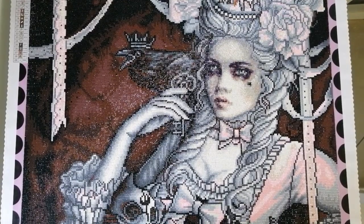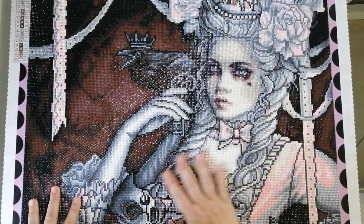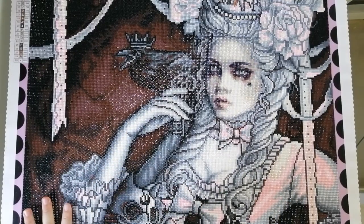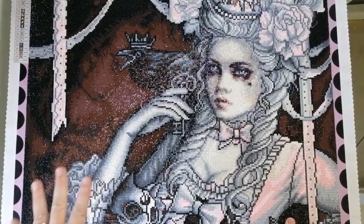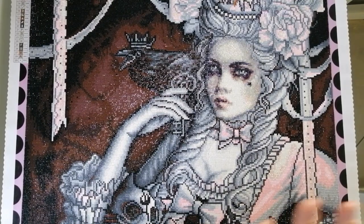I was a little bit concerned that the drills were not going to stick down nicely. I'm not sure if that's because this is an older kit and the glue got a little less sticky over time. But it actually didn't end up being a problem — when I run my hands over this kit all the drills are down, nothing is popping up. The glue has actually turned out to be perfect, so it didn't end up being any sort of major issue.